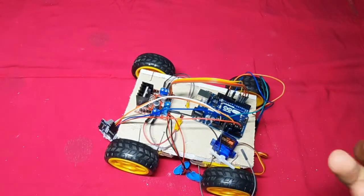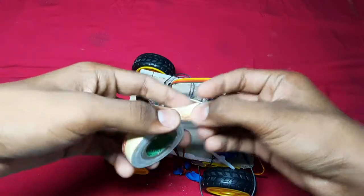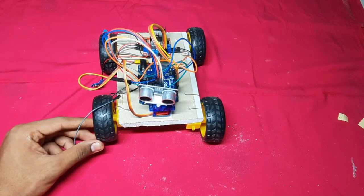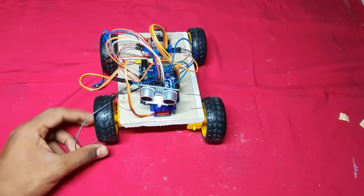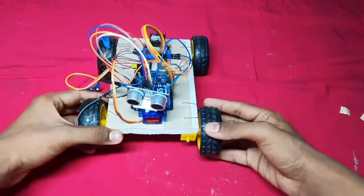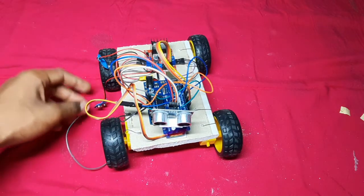So all connections are done, let us fix it. I am fixing all the components through double-sided tape. All connections and the fixings are done. Now the car will be looking like this — connect them to the battery.